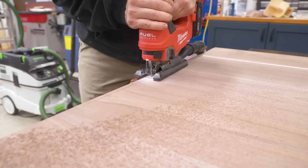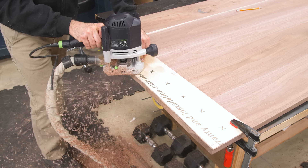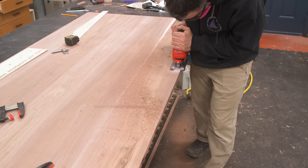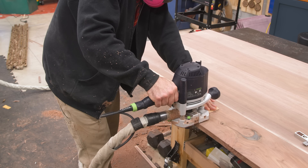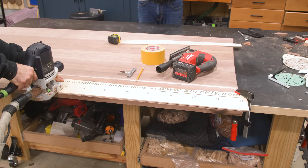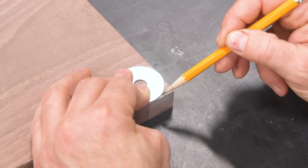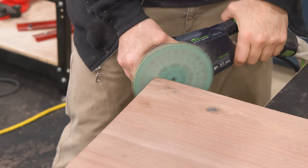I cut the bulk of the material away with a jigsaw and then made a template so I could flush trim with the router. For the long edge, I made a half template, which allows me to not only have a shorter template but ensures the curve will be symmetrical. My brother requested round corners, so I'll just use a big washer to establish the shape and then cut and sand it smooth.